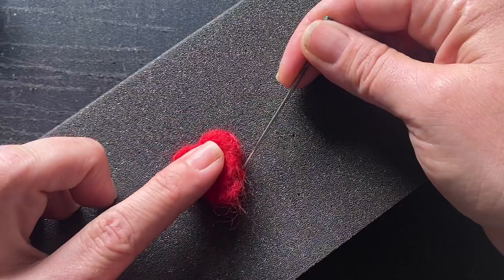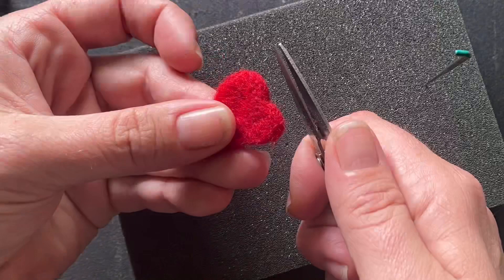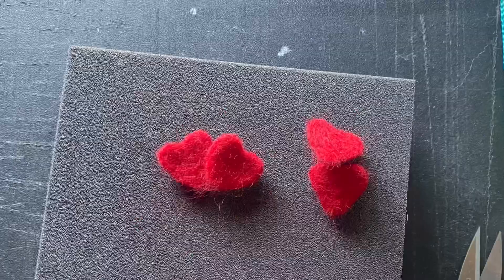Continue working the surface of the heart and the edges until you're satisfied. You should have something like this. I know it seems fairly crude at this point but it will be perfect. You can trim the top edges if they're a little bit too fuzzy for you right now. You will want to make four of these little hearts for your mini rose.